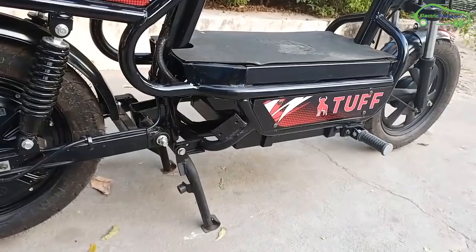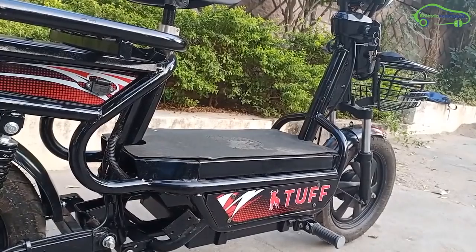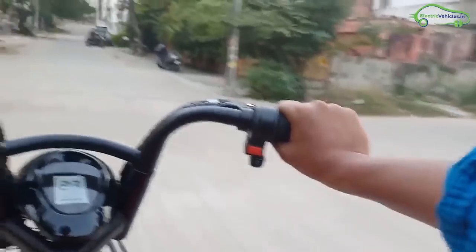Finally, the price of the Tuff bike is 60,000 rupees with a 3-year warranty on the battery and a 1-year warranty on the motor. So, go green, go electric.